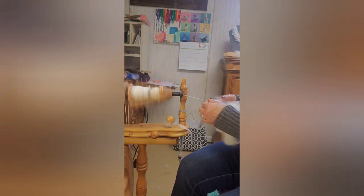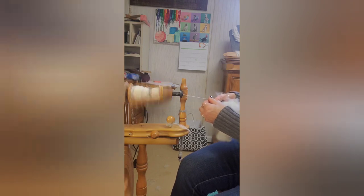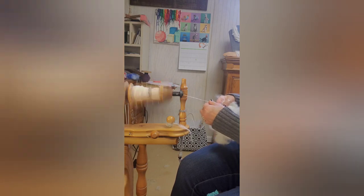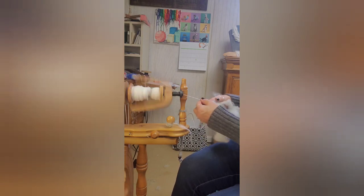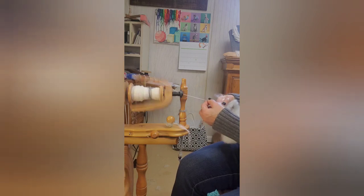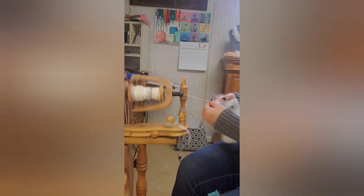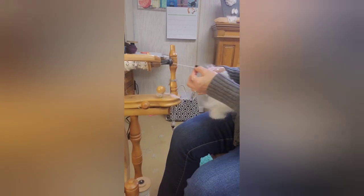This would be considered worsted spun yarn. Worsted spun yarn is a shorter draft — I am not doing a long draw method. A long draw drafting gets you woolen spun yarn, and woolen spun yarn has more of a hand-spun look to it; it's fluffier, it's more airy yarn. This is much more — as you can see here — this is a clean single.